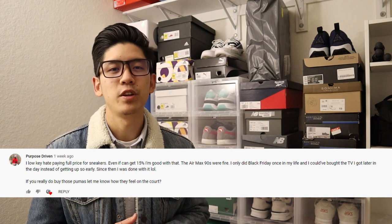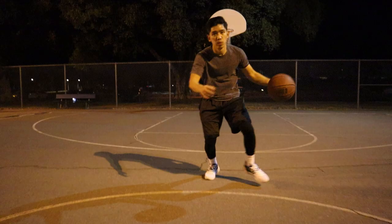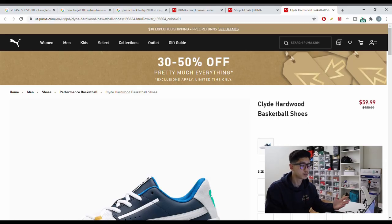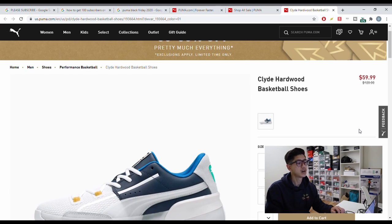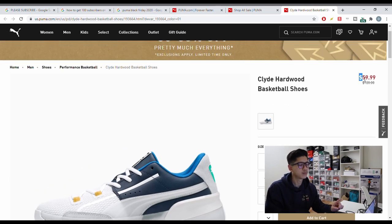So here's my take on the review, and I really hope I did this review justice. For today's video, I thought I'd share my thoughts and do a performance review on these Puma Clyde Hardwood basketball sneakers. I did a video on Black Friday where I talked about some really good sneaker deals, and I actually ended up copping these for over 50% off.